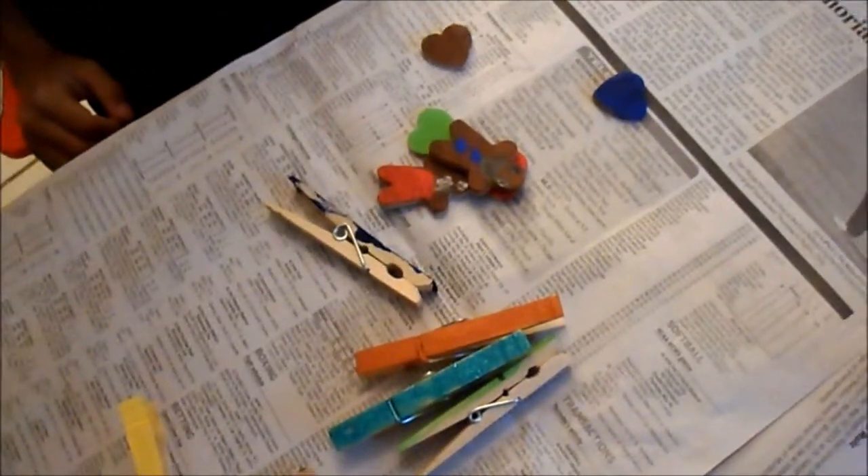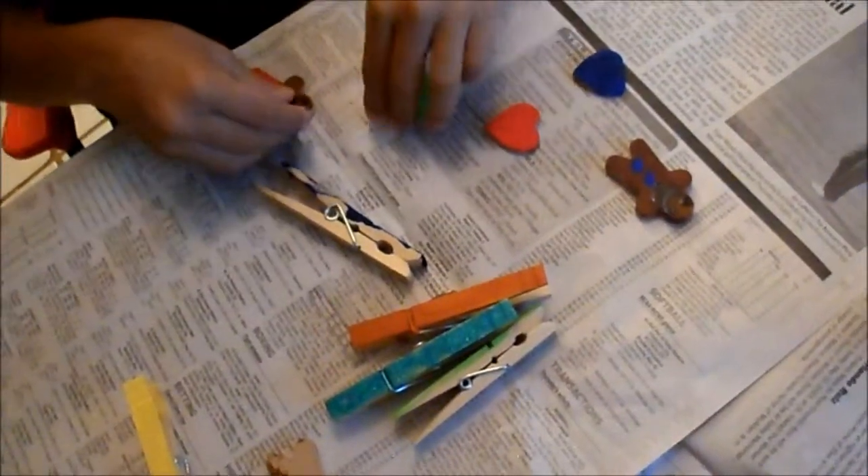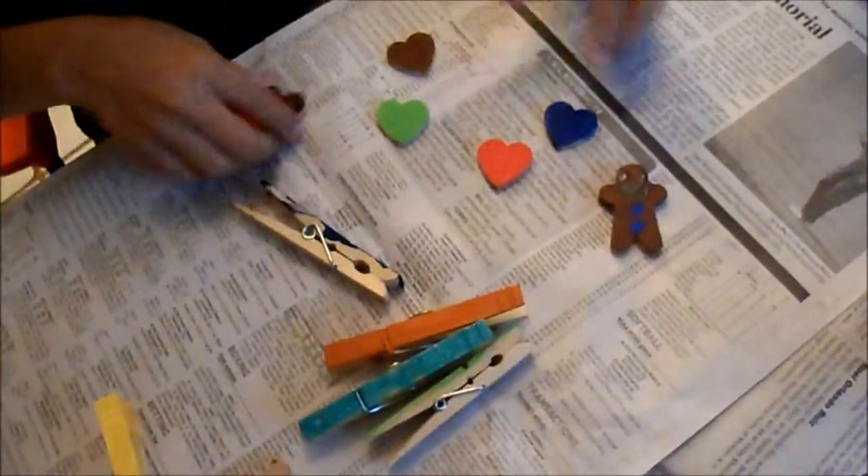Look at the sparkly blue. What else did we paint? We painted hearts. We painted gingerbread men. What are we going to do? We're going to assemble them so we can use them to decorate, right? Yeah, we're going to decorate the clothespins.